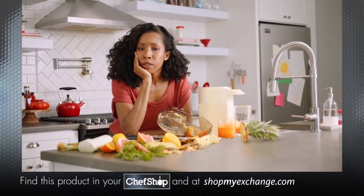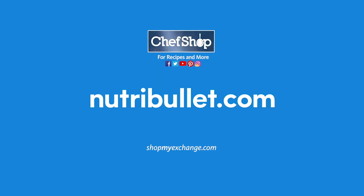I want a closer relationship with my mother. It's almost everything you've always wanted by Nutribullet.